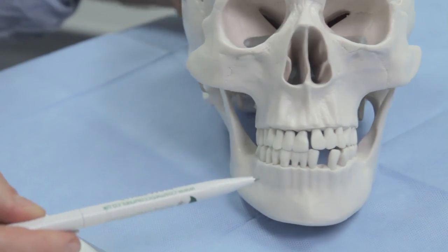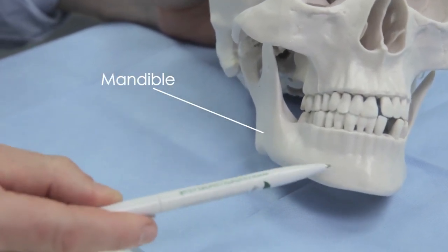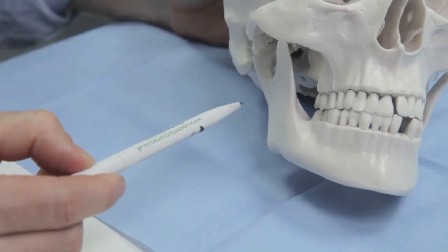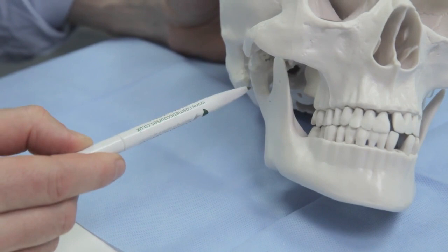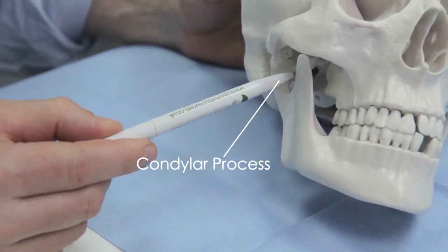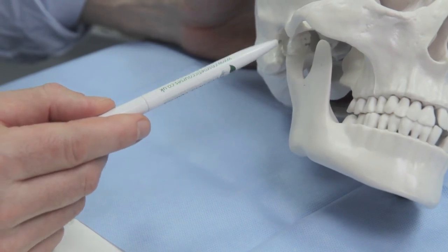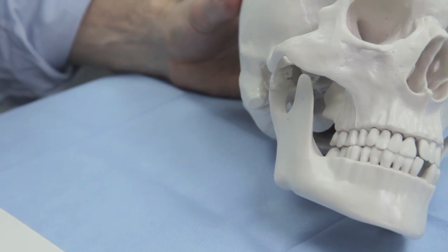Let's have a look at the mandible. The mandible is this bone here. We have the body of the mandible, the angle of the mandible, and this area here is called the ramus of the mandible. Then we have two processes coming up: the posterior one is called the condylar process, and this one here is called the coronoid process. The condylar process sits into the temporal bone, and that joint is called the TMJ — the temporomandibular joint.